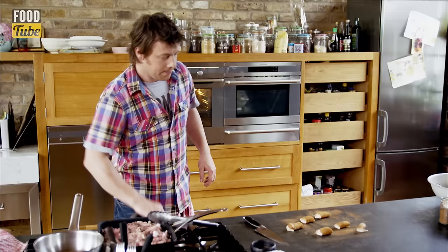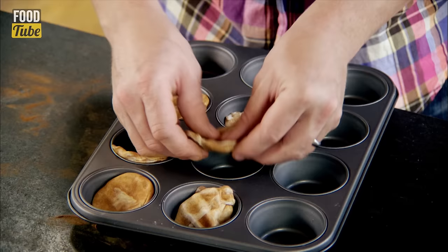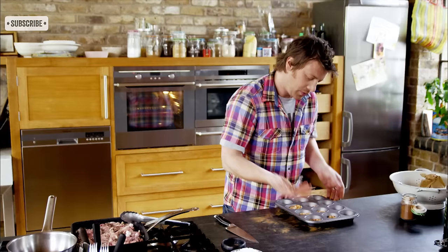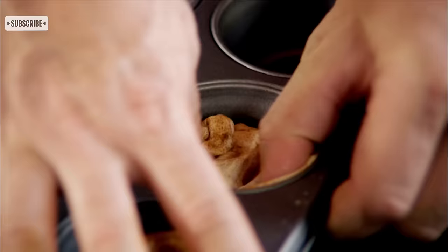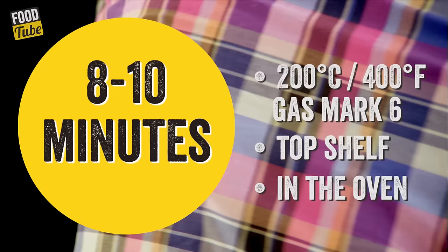Get yourself a regular Yorkshire pudding mould or muffin mould. Put it facing down and squeeze it like that, then put it into the bottom of the moulds — just use your finger and pull it up the sides. That goes straight into the oven.